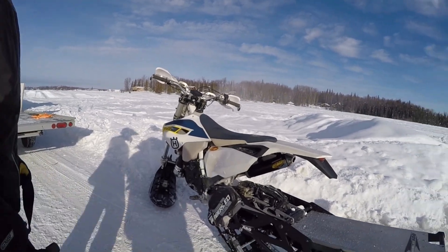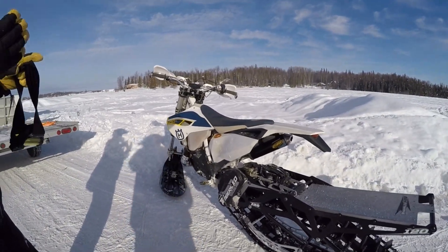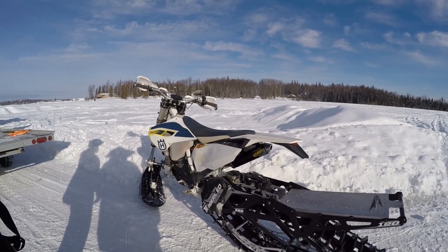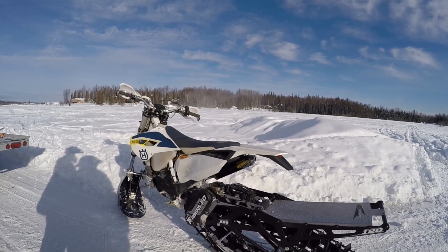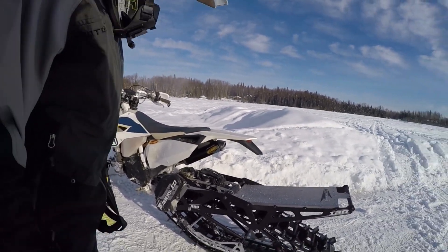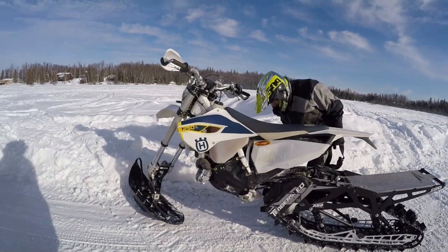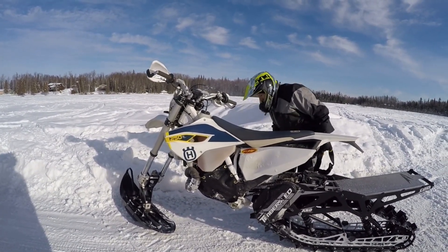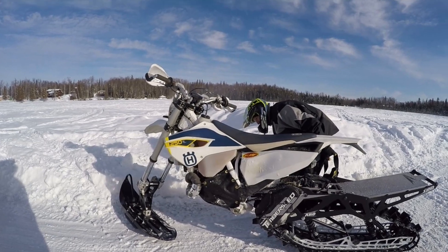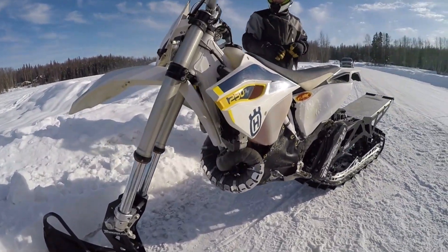Got an arm pump from messing around over there. I went up in the trees and got stuck between two trees, just clutched her out and went real slow, got out. Didn't get stuck, didn't have to get off the bike. It'll pull a wheelie — I'm pulling wheelies now. I wasn't pulling wheelies last time. I think blocking the cooling air from the engine castings probably made a big difference in how much heat it holds, even though we don't have a complete block in the front.